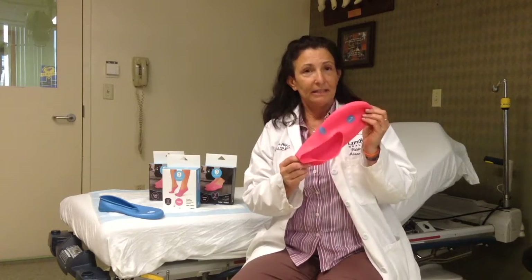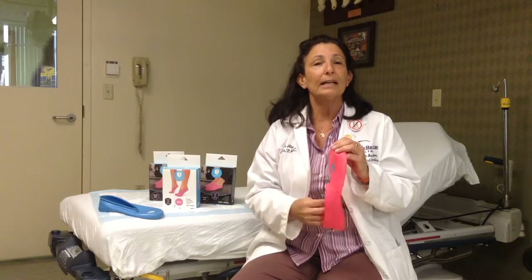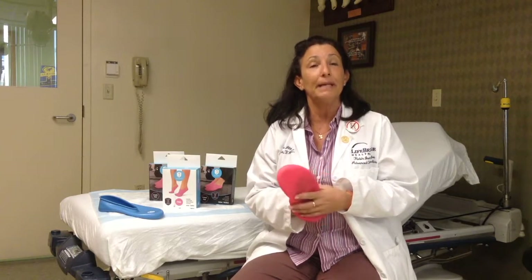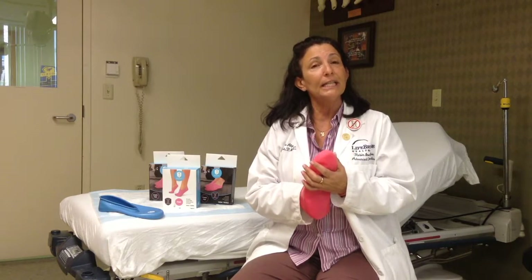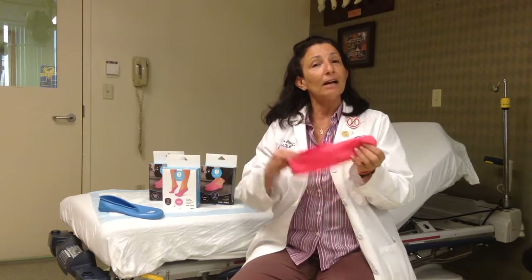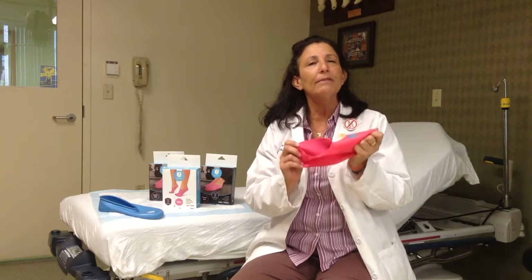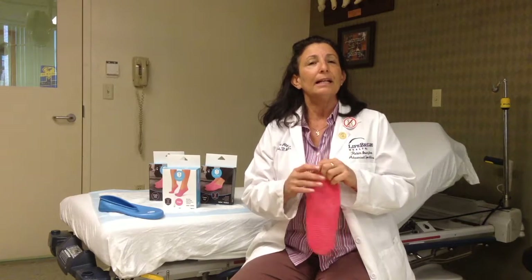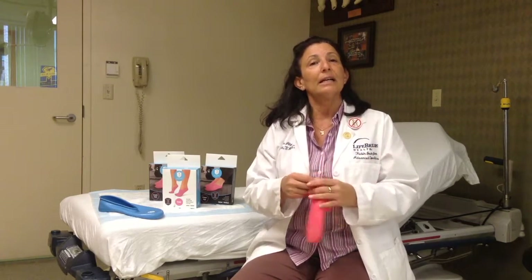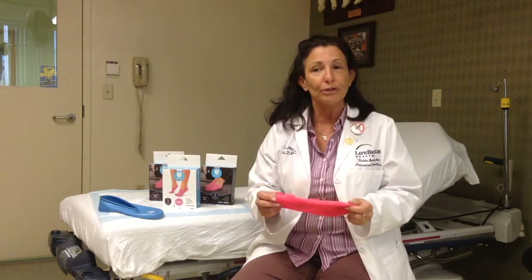Jelly Feet provides me the foot covering I need to hold that compound or emollient directly to the skin of the patient. It can be applied directly to their skin. The Jelly Feet provides a covering, holds the emollient close to the skin, and gives it plenty of opportunity and time to absorb into their skin, allowing them to walk around or relax in their daily activities while they're actually applying some treatment for moisturization.